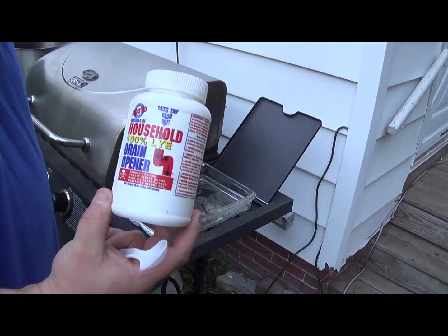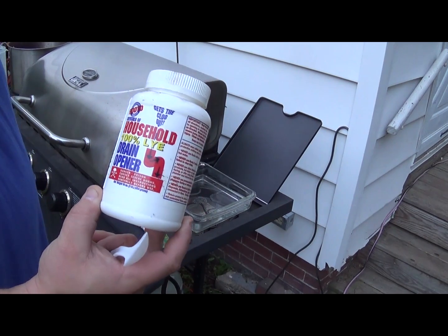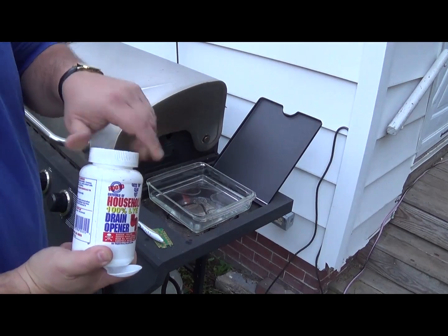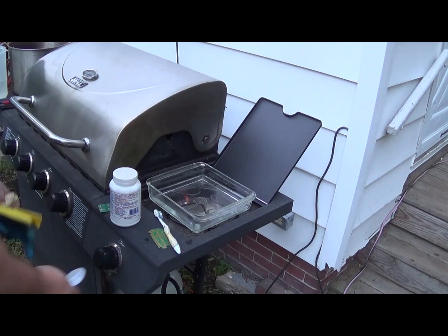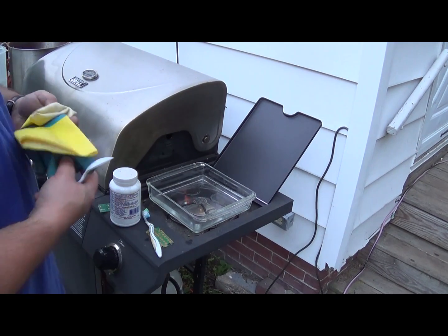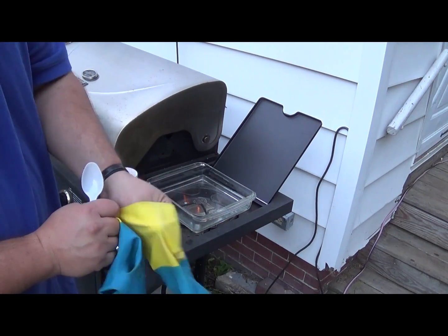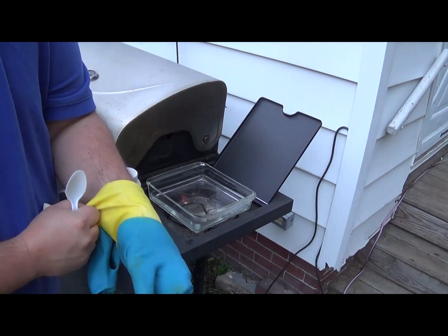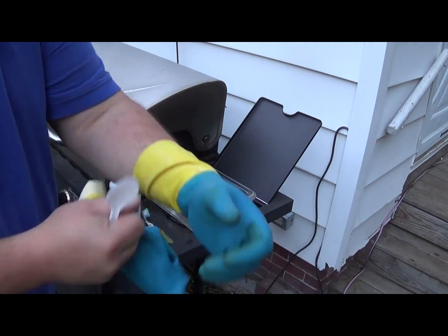Now lye — this is 100% lye. You can find it in any hardware store in the plumbing section. It's used as a drain cleaner. And as far as I know, Drano and this are not the same thing. So you want to make sure you get your chem gloves on because this stuff is caustic. It's not acidic, it's the opposite — it's so alkaline that it can burn your skin. You want to make sure you get your super tight chem gloves on.